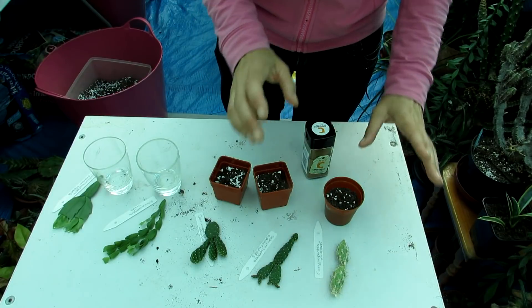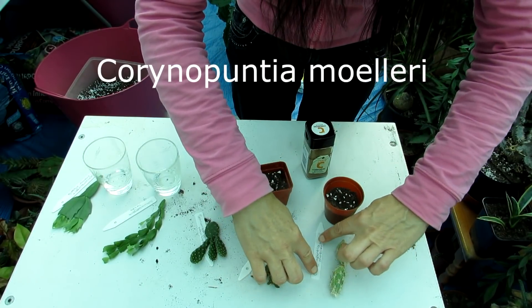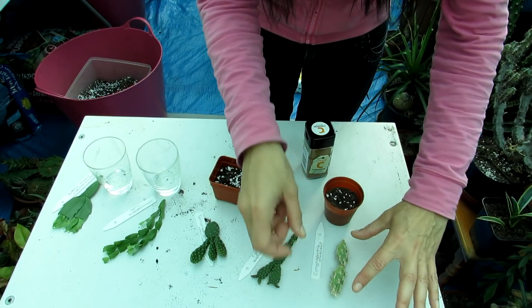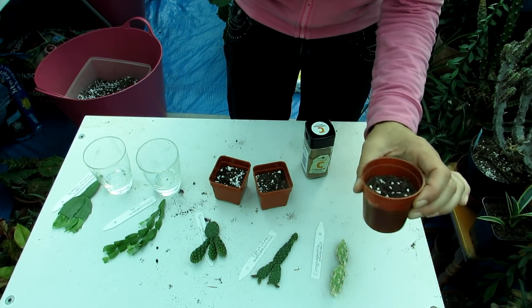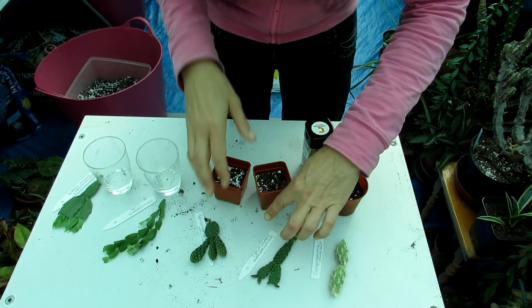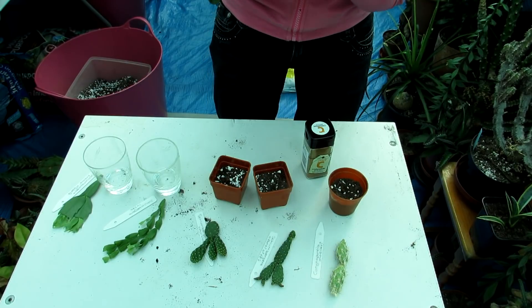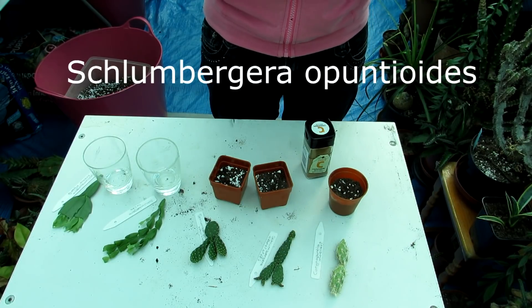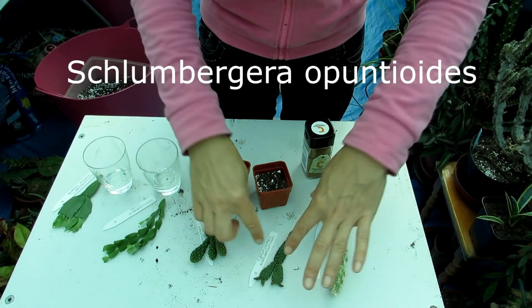Now guys, what we've got here from the unboxing: we have a Coriopuntia moreliai - a gorgeous little one of the puntia families and a very cold hardy one. I've got a little pot here for it. And then we have a couple of these we've been after for such a long time - it's a Schlumbergera opuntioides, a Schlumbergera that resembles a puntia in how it looks.